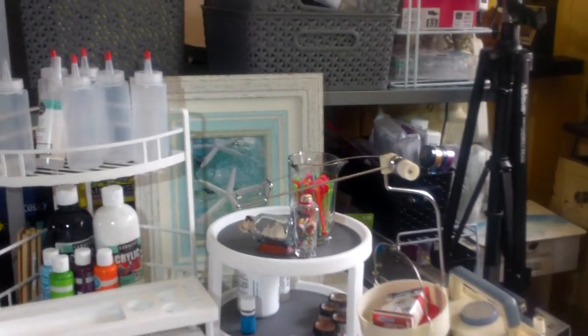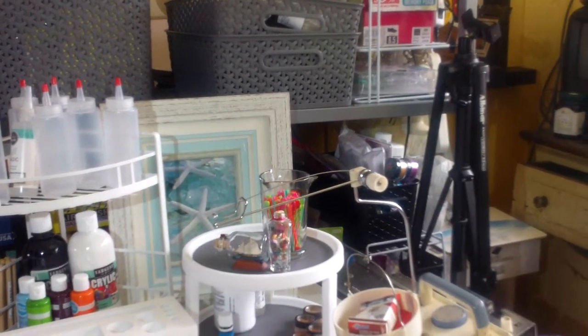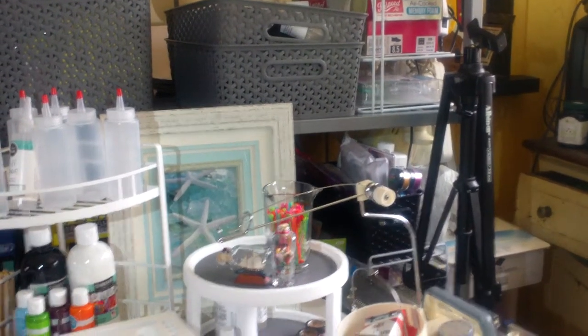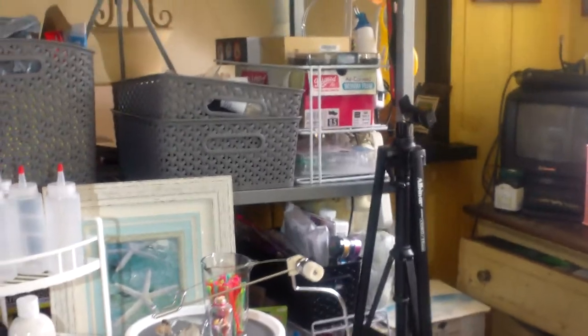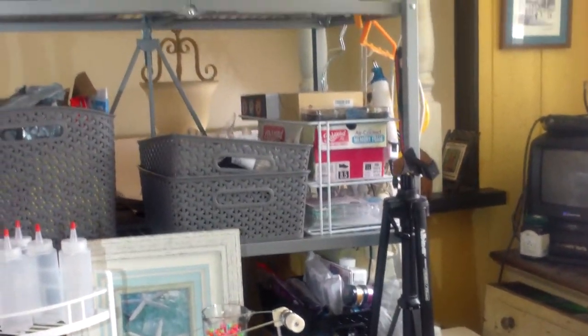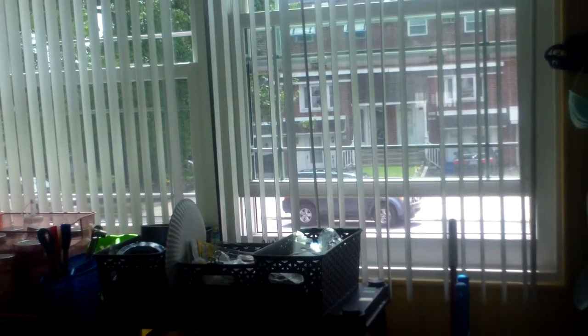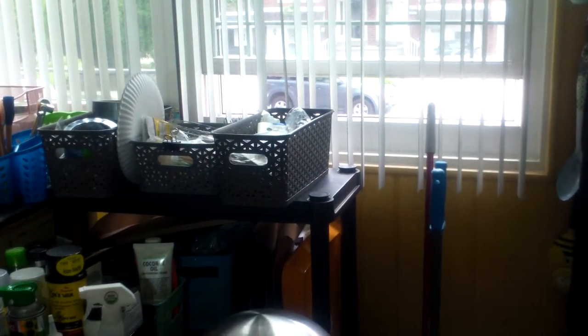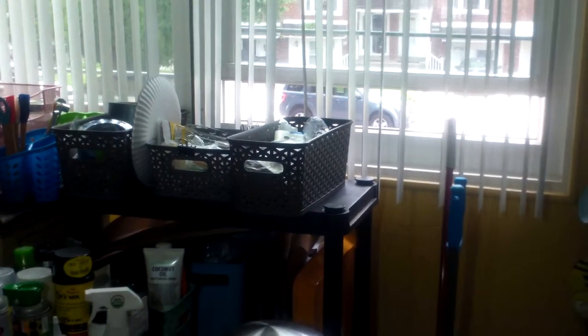Hi everyone. I'm mainly filming my newly organized art studio kitchen everything space for my husband so he can see what a good job I did. Here is my front window. I live in a row home in Philadelphia. I dye yarn and now I'm going to venture into acrylic pouring.